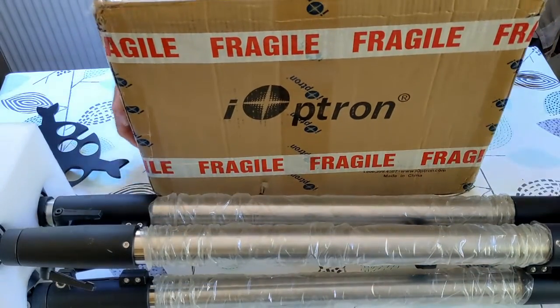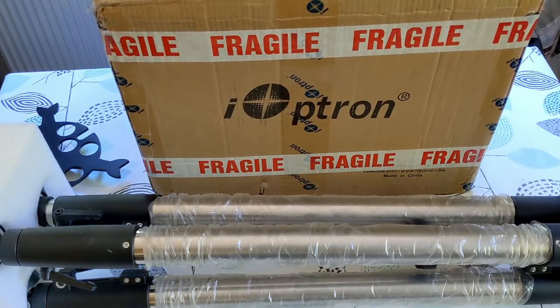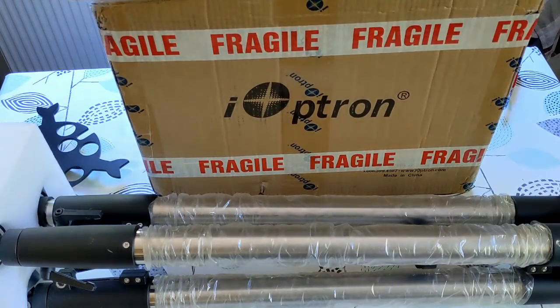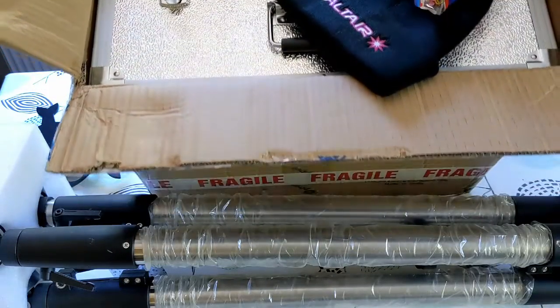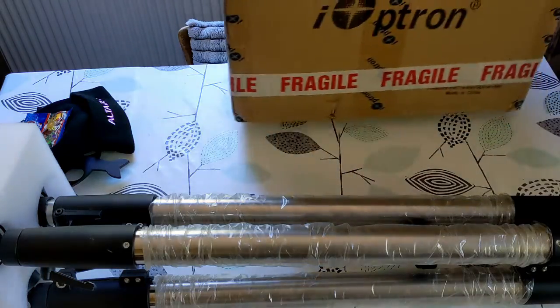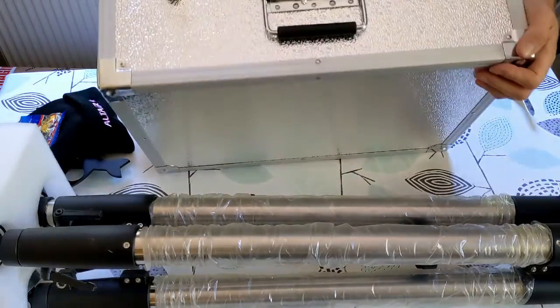This is the actual mount. So let's have a look. I've got the Haribo, and then I'll take the hat, which is nice. And then we've got a nice flight case. Always like a good flight case. Flight case looks like it's in reasonable condition.